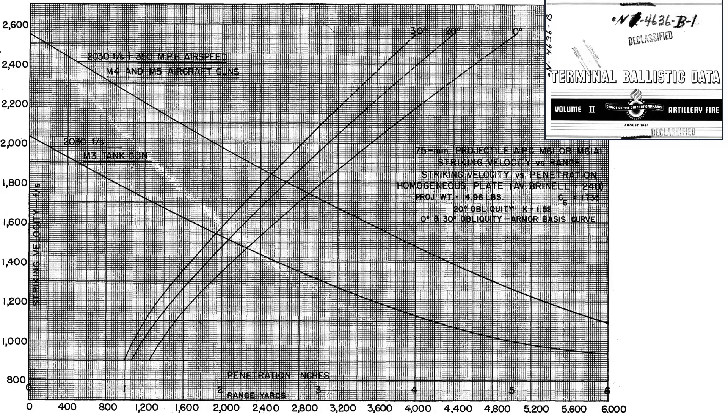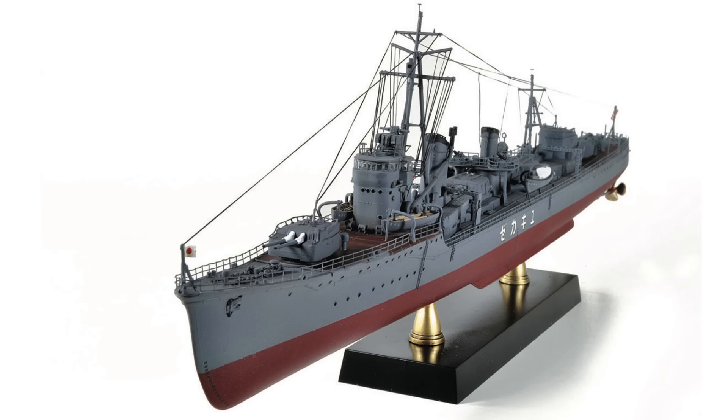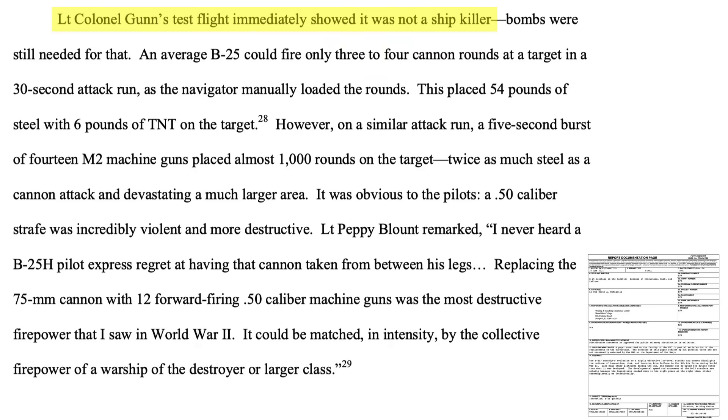This chart from a 1945 Terminal Ballistics data document calculates the homogeneous armor thickness a 75mm armor-piercing projectile can penetrate based on distance from target and angle of impact. For example, a 75mm projectile can penetrate around 3.7 inches of armor from 1,760 yards — or 1 mile — from a B-25 at 350 miles per hour. Given these conditions, a projectile would certainly penetrate the side hull of a Japanese destroyer. However, Pappy's attacks show that cannons are not ship killers — the projectiles just don't have the destructive power needed.